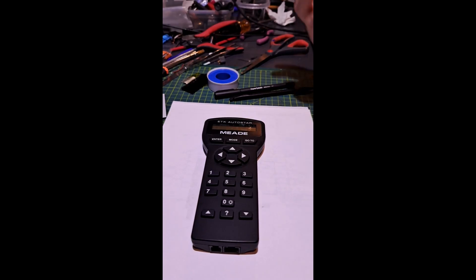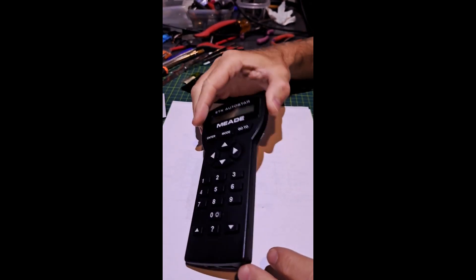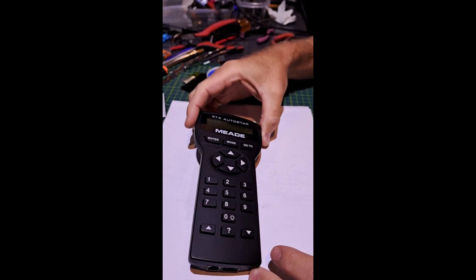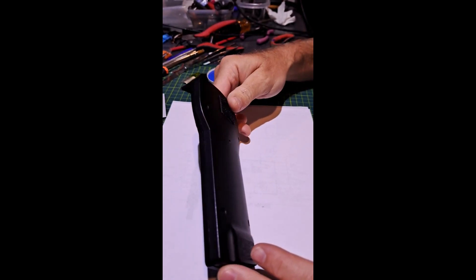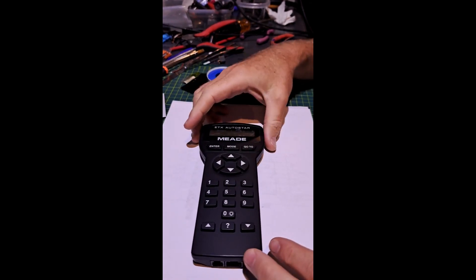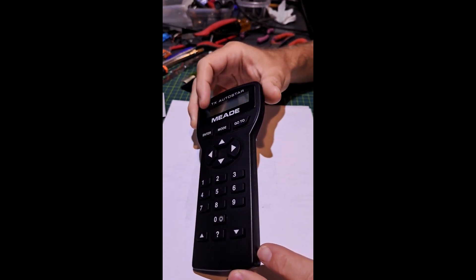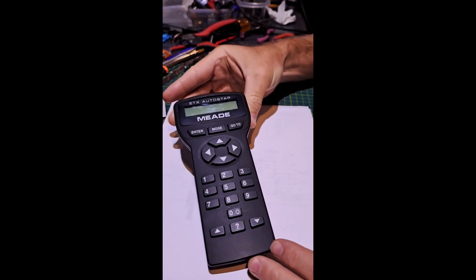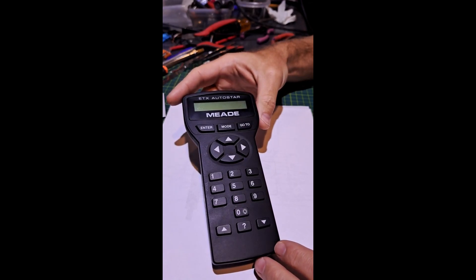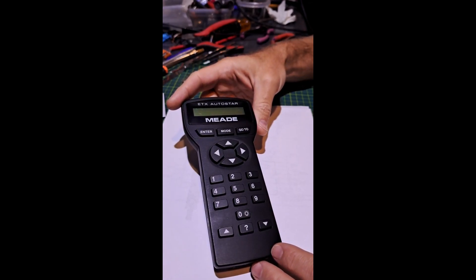Let's get started. This is a Meade AutoStar 497, used to control the Meade ETX series of telescopes. This is a very old design — about 20 years old — and they are still very expensive, but still very useful for the Meade ETX telescopes. What we're going to discuss today is not my normal YouTube content, but this was an interesting device.